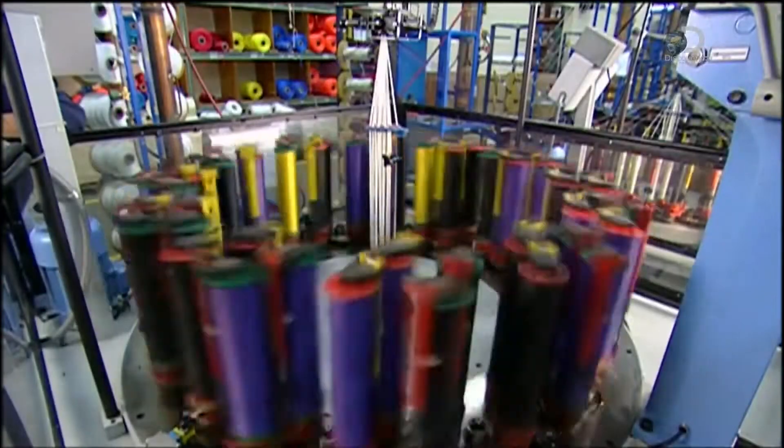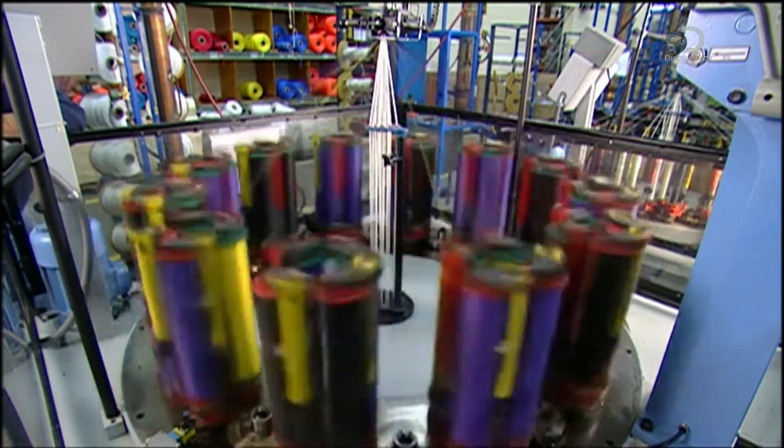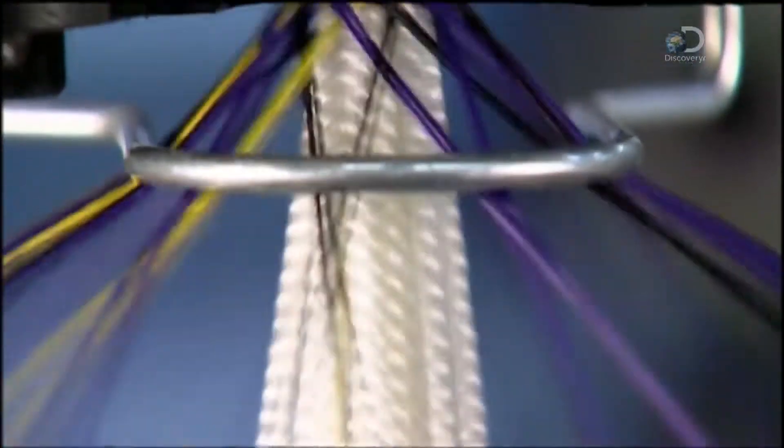48 of these bobbins are placed on the maypole machine. The braiding action tells you where it got its name. The bobbins spin and zigzag around each other as the machine pulls core yarn up through the centre. You can see the rope being braided around the core yarn as it's pulled up through a die. This is the braiding action in slow motion.